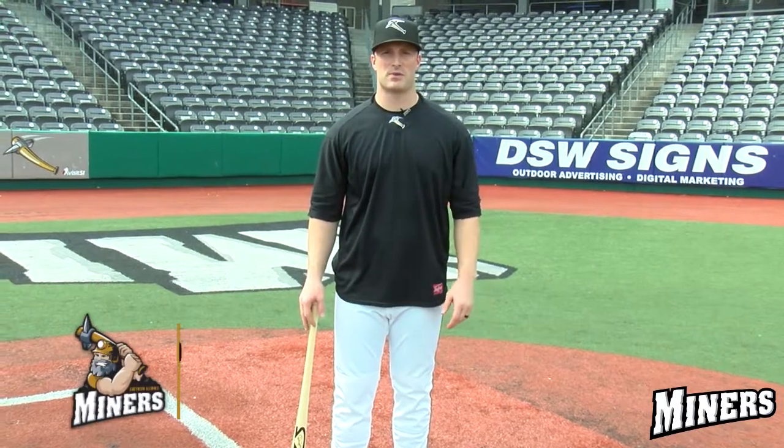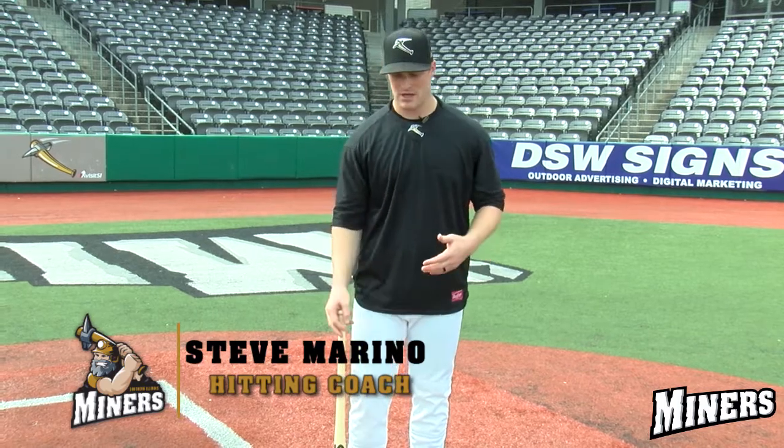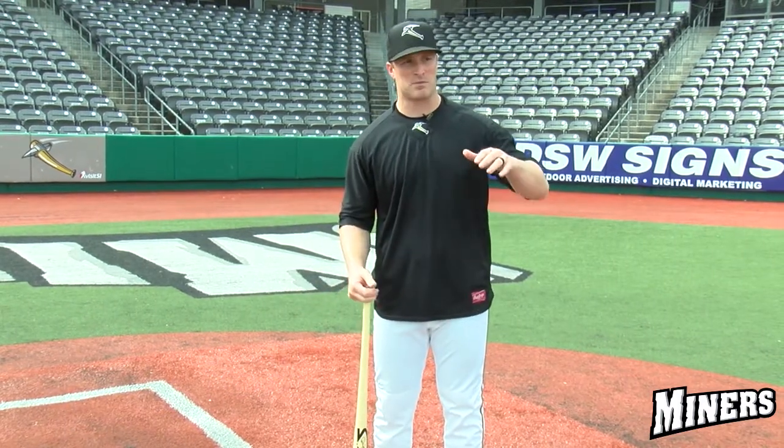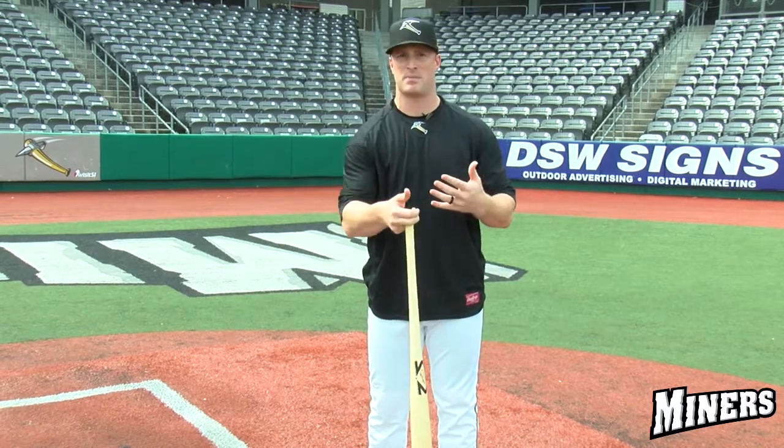Steve Marino here, hitting coach with the Southern Illinois Minors, and today we're going to talk about having a balanced swing start to finish. The reason this is so important is if we're off balance at any point in our swing, it's going to be really hard to hit a fastball, a breaking ball, or changeup — whatever's coming at us — because we don't know what's coming and the pitcher could mix up his pitches.